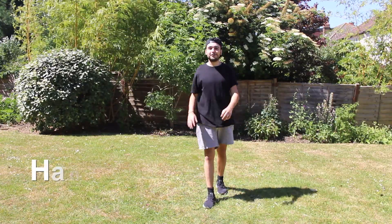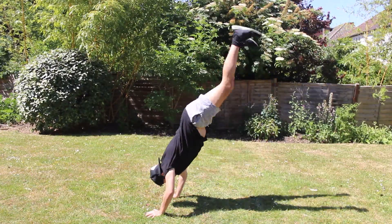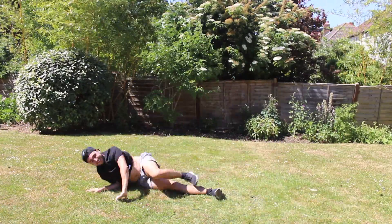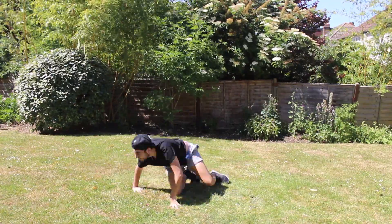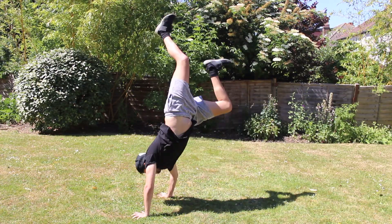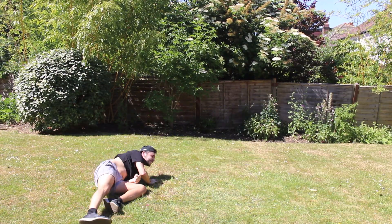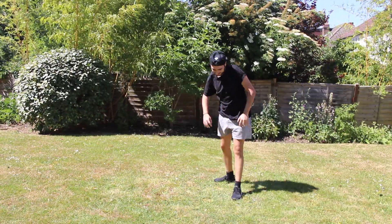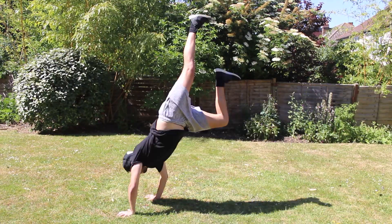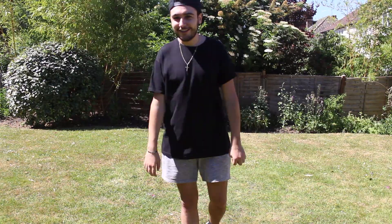So now I'm going to do a handstand. One, two, three, four, five, six, seven. Oh, be it! I think we smashed the handstand.